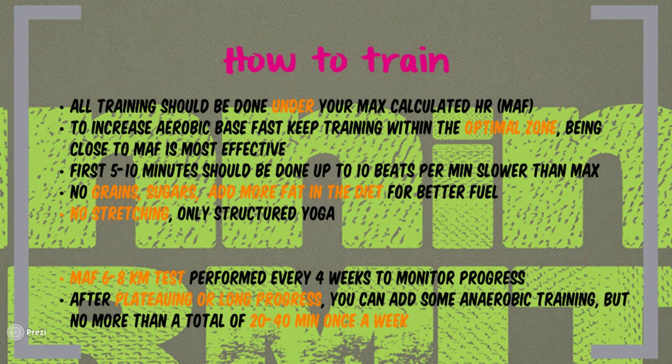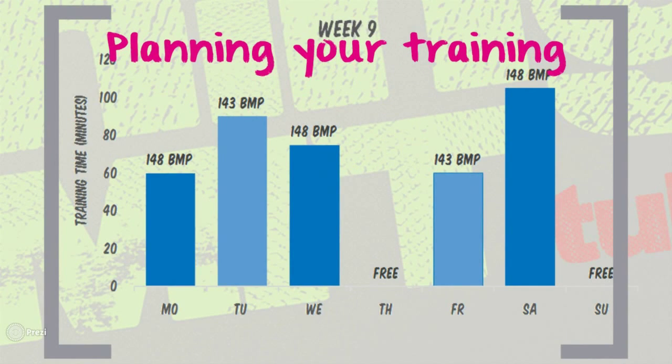Like every training method, there has to be a way to monitor your progress. In this type of training, it is called the MAF test, which I will cover in a couple of slides. Although anaerobic training should by default be avoided during the Maffetone method, there are certain cases in which it can be added to the program. For most of you, it is probably quite difficult to imagine how your training should be structured, since training only in certain heart rate zones could feel quite boring without any plan.